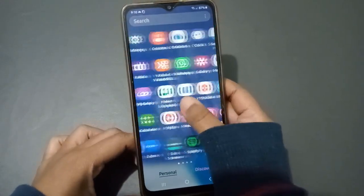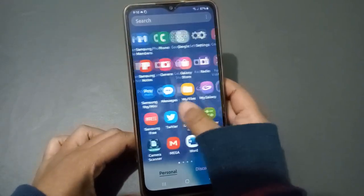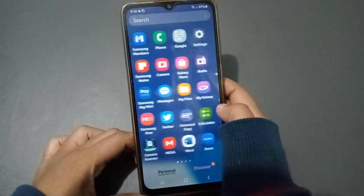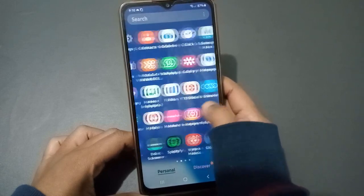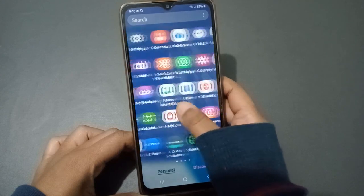Hello friends, in this video I'm going to show you how to activate and turn off night mode on a Samsung phone. Before we continue, do not forget to like the video and subscribe to the channel.